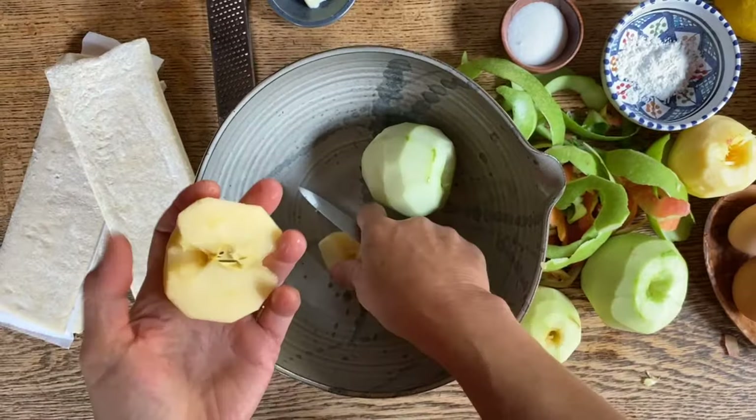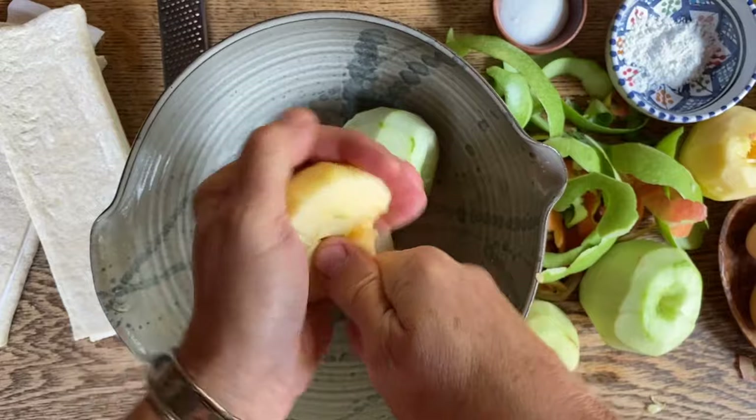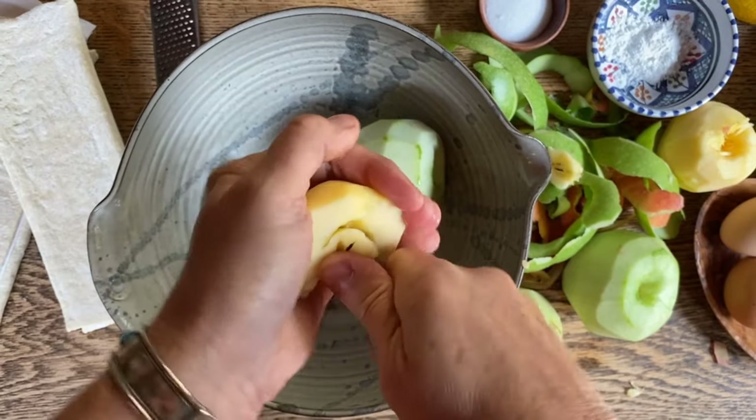Split them in half and if you put your thumb right over the core and just rotate, it comes out really easily. We will do this with each one of them.